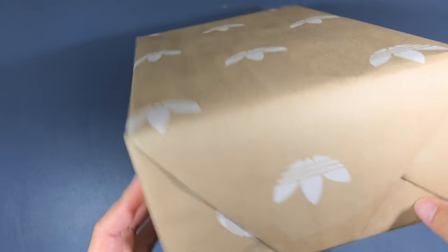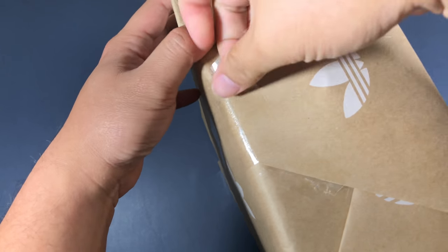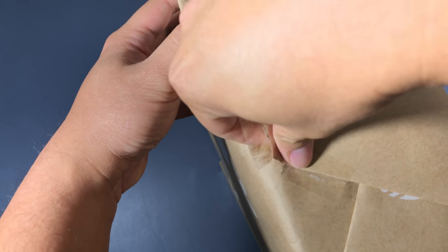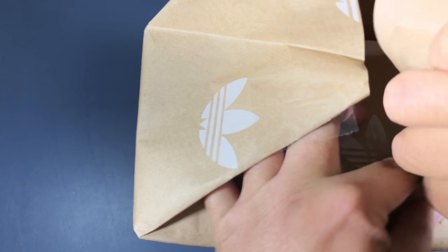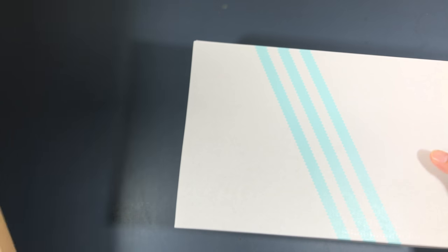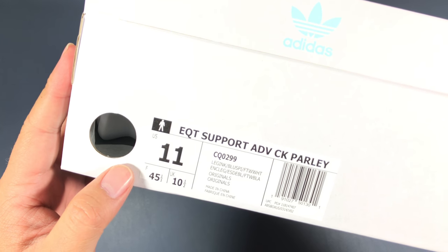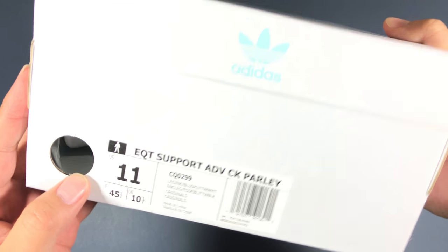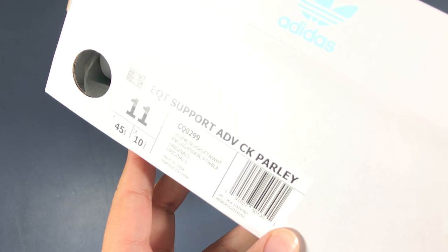All right, so this time we've got a wrapped box. Let's do this. Pretty nice — still not sure what it is, but I'm sure it's going to be awesome. I see you being very careful with the wrapping paper — I don't know what that says about me. And what we've got here is the EQT Support ADV CK Parley. Parley? I messed that up when I was doing one of my first videos on my own, and people in the comments were like 'Parley or Parley or whatever.' But anyways...